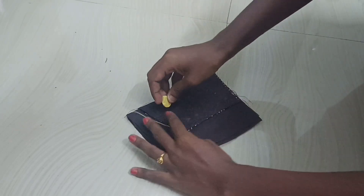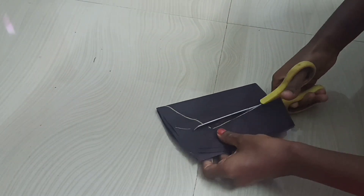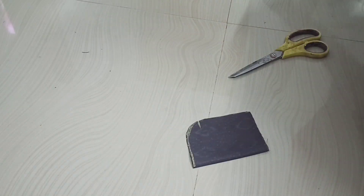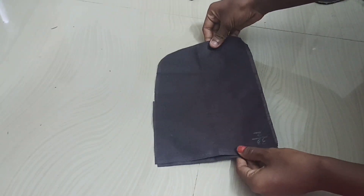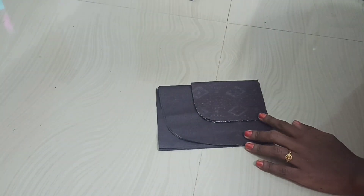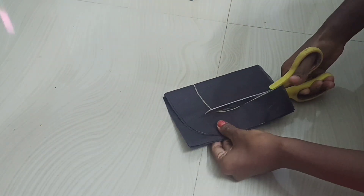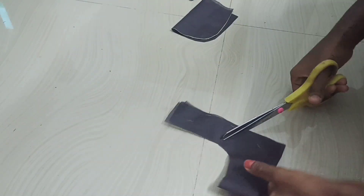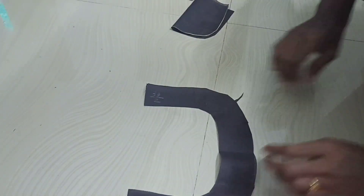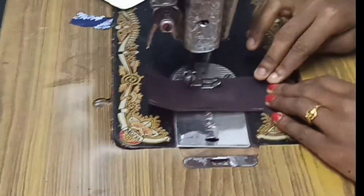The other piece is cut. The back piece is cut. We will cut the front piece. We will cut the portion like this. We will cut the two pieces and cut each piece.